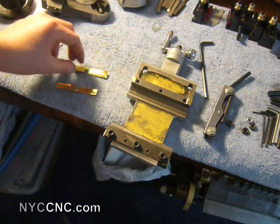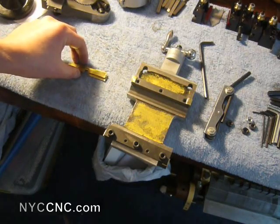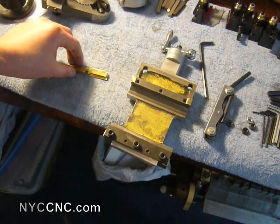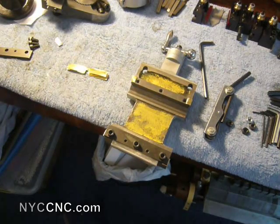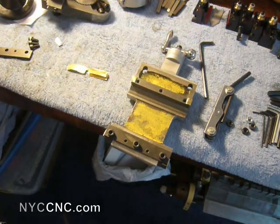I cut out two pieces, and that was my sort of test fit to get the right feel. The theory behind this is that the gibs actually aren't supposed to be riding or wearing directly on the ways, but rather a thou or less off to give you the right tight fit. The whole reason I'm having this problem is I was using a boring bar, and my whole carriage was wobbling ever so slightly — certainly noticeable enough to affect the boring bar operation, which is why I got into this.